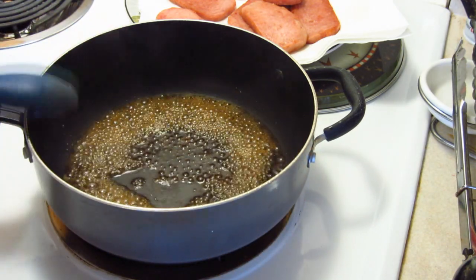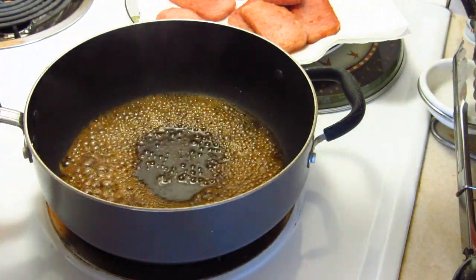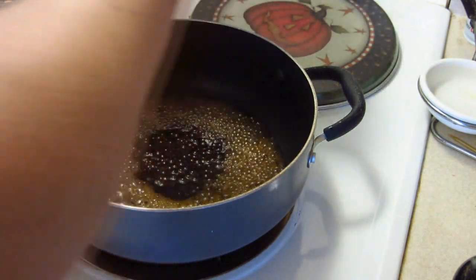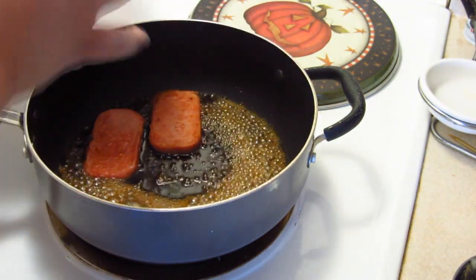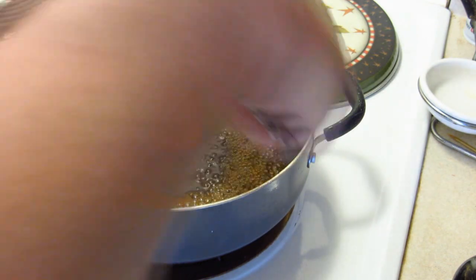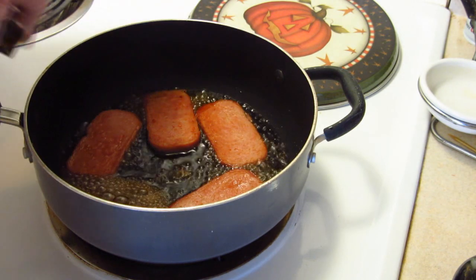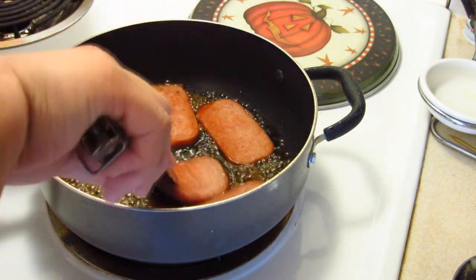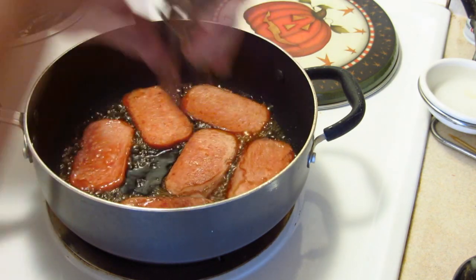There we go, much better — lower. I want to put my spam in here and I'm going to let this just simmer until the liquid disappears. Keep your eye on it because it does contain sugar and it can burn.